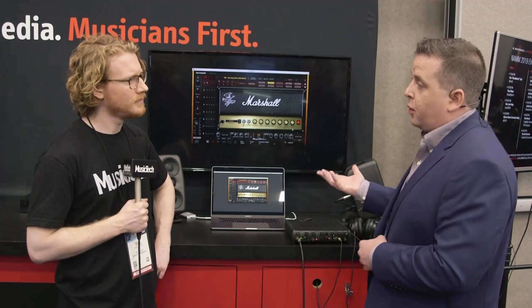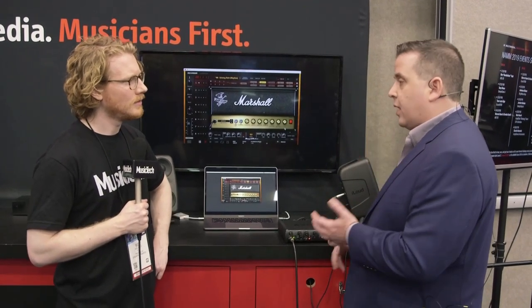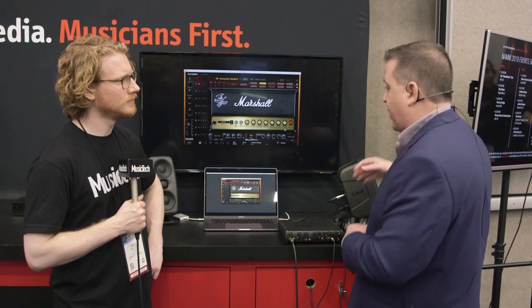They're also just really great near-field monitors in a more professional situation. They've got a lot of really great advantages, some really fantastic sound, and they're available for $3.49 each or $6.99 for a pair.